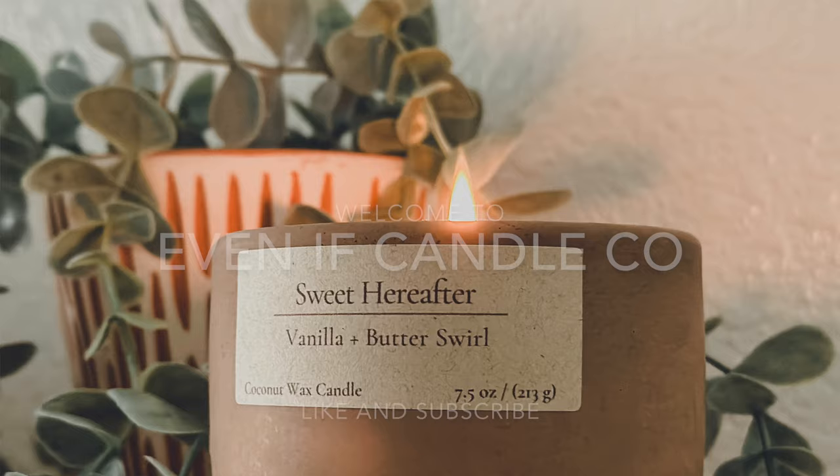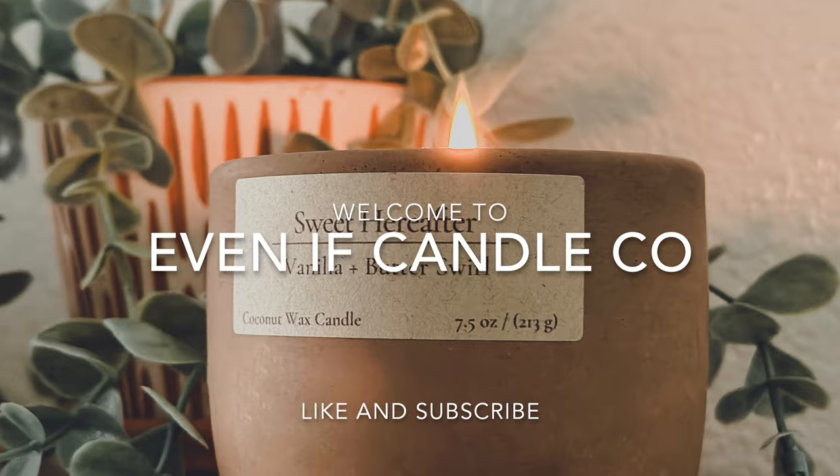Hey everyone, welcome to my channel. My name is Brit and I'm the owner of Even If Candle Company. In this video I'm going to show you how I make my concrete vessels.